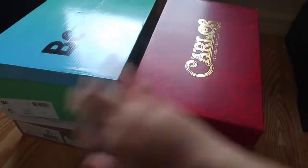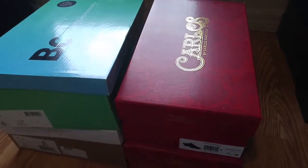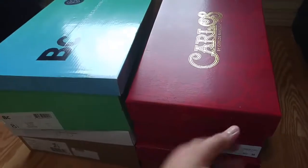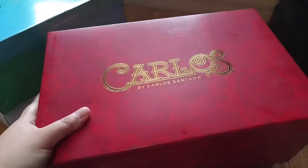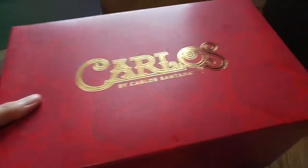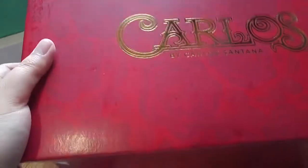Let's judge them by their boxes and packaging. There's no shame in judging companies by their branding and what they look like in the box — it's all part of the experience. Let's start with Carlos Santana. If you don't know who he is, where have you been? He's the amazing, really talented musician, and this is his line of shoes.